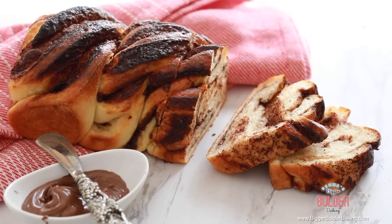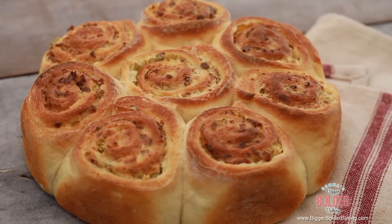Hi Bold Bakers! Recently I made a video making crazy dough. Crazy dough is one dough that you can make so many different breads from, both sweet and savory, like Nutella loaf and even pizza.